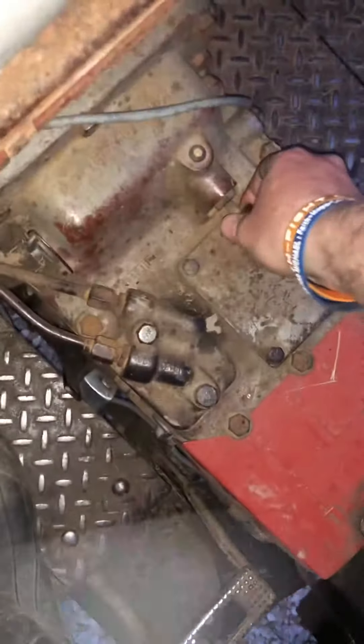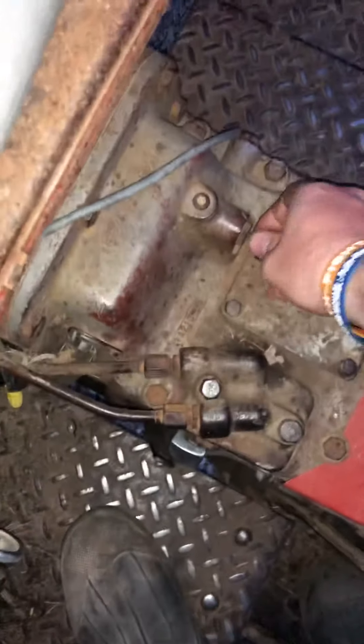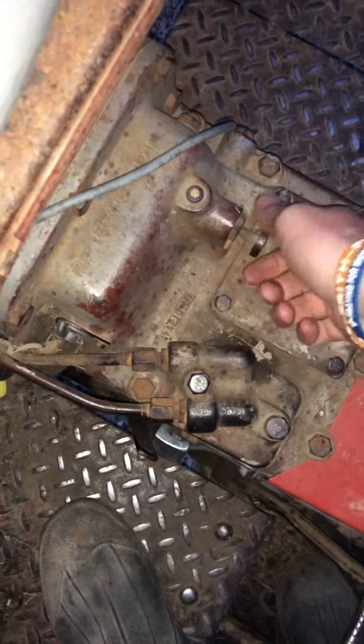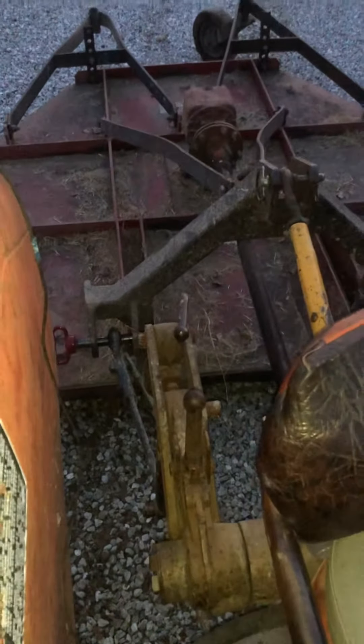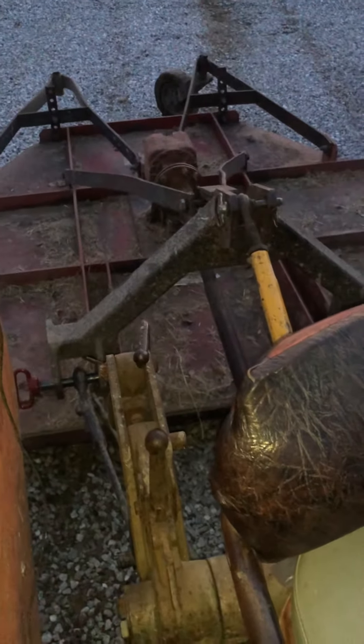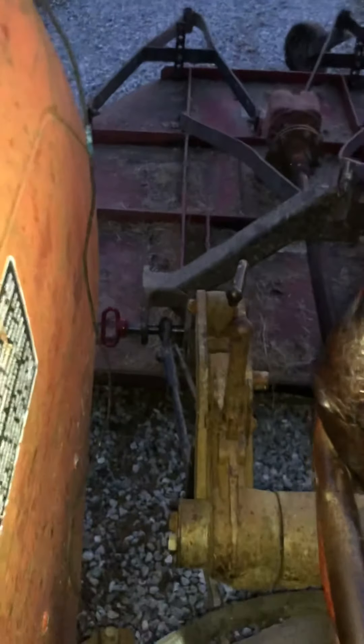I'm not a hundred percent sure where this is supposed to be, but this control will slowly lift. I can see I got nothing. And this little one here will drop it back down — that's all it did was drop it.